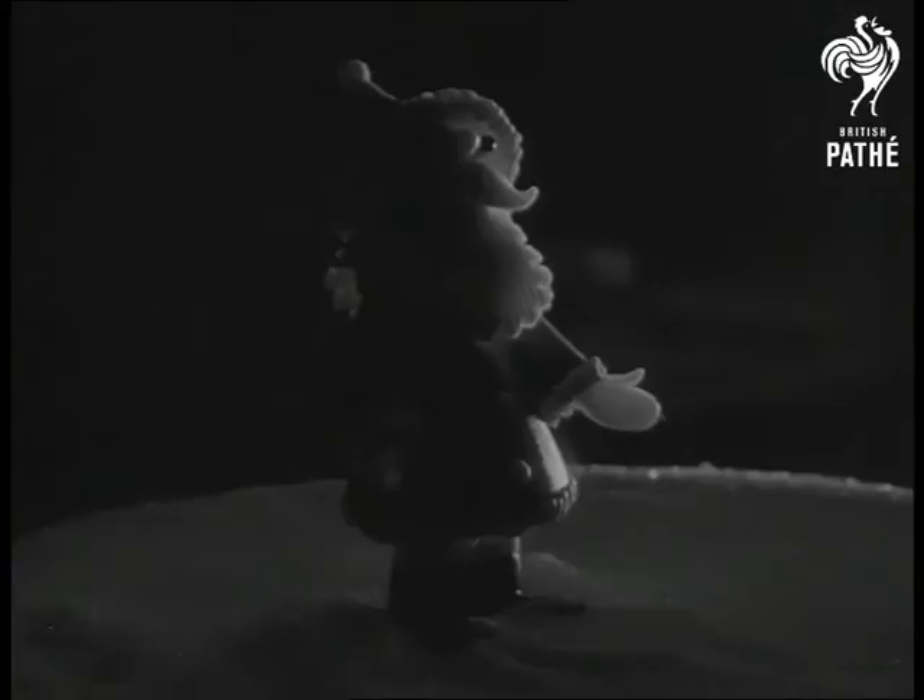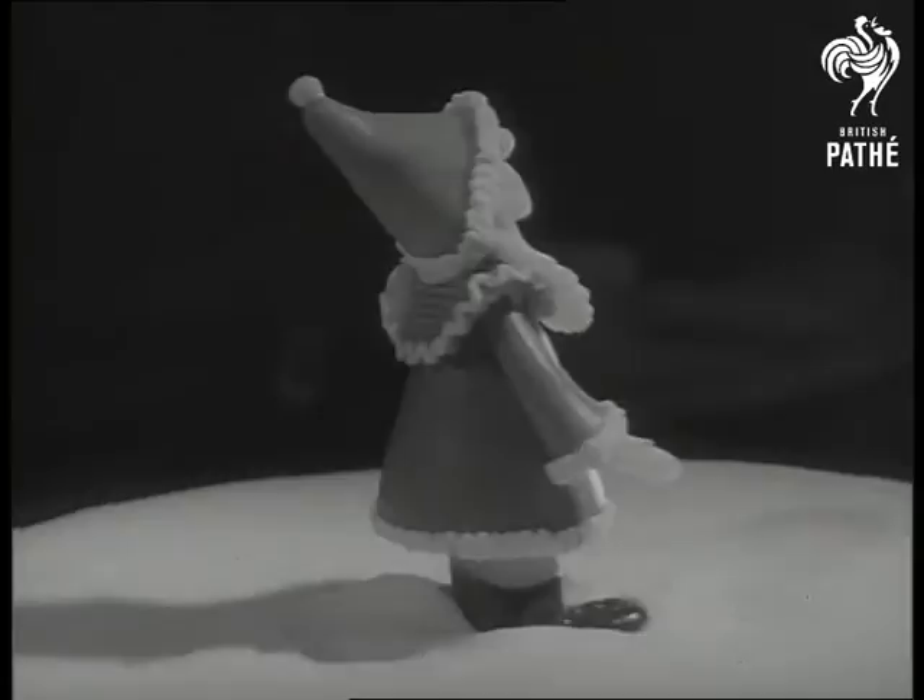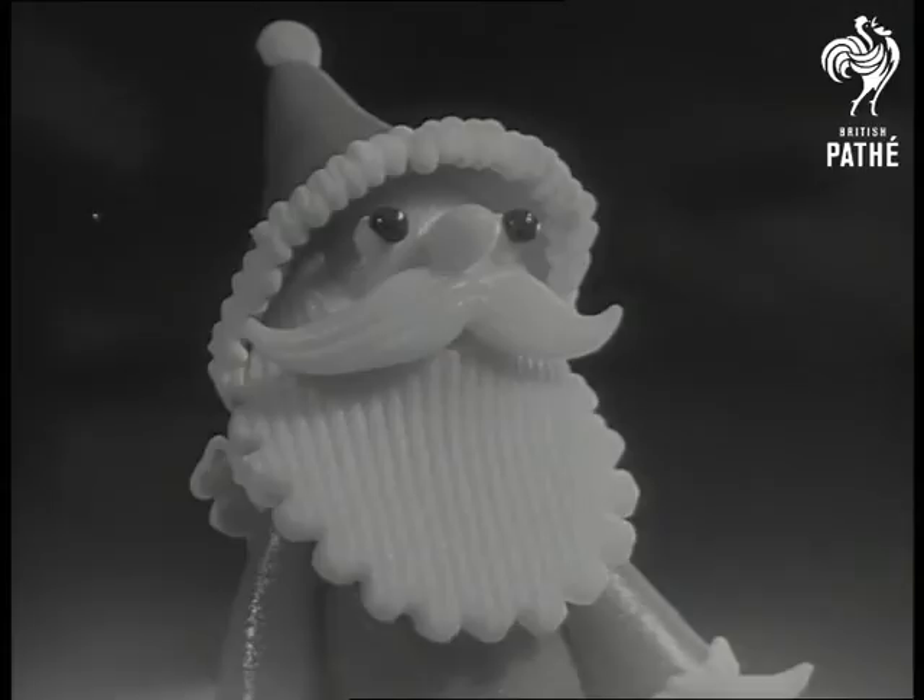And now the spotlight's on Santa Claus, ready to go out on the spree. If a marzipan Santa's quite beyond father, he can at least roll some eggs for the chicks.